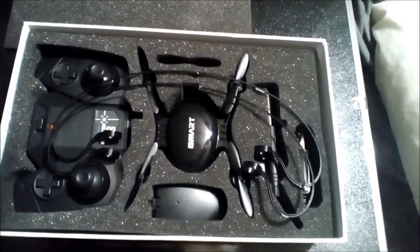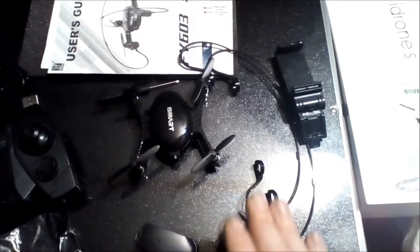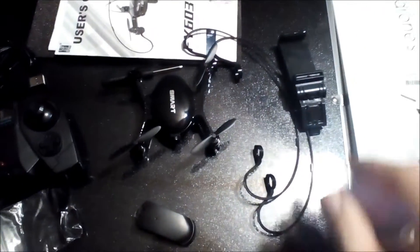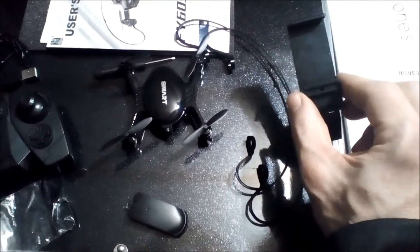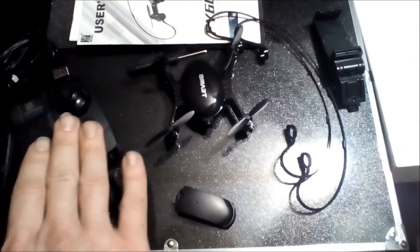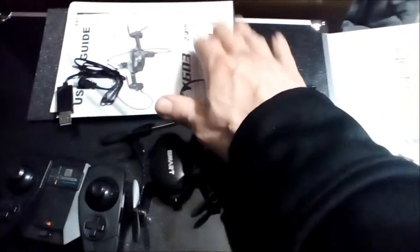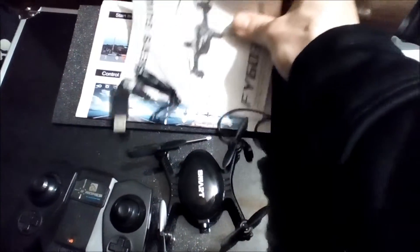Okay guys, this is what you get. There is a battery already installed, so you get two batteries total. You've got your roll cage — I'm gonna call that a roll cage — your cell phone mount, extra propellers, controller, battery charger, screwdriver, and instruction manuals.